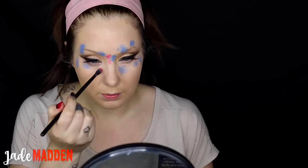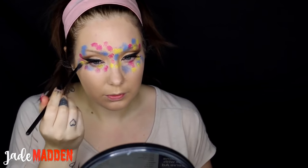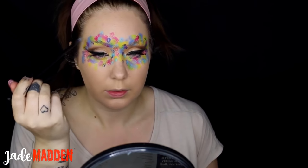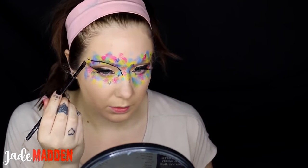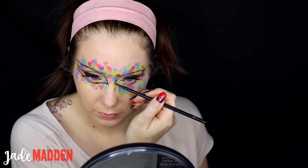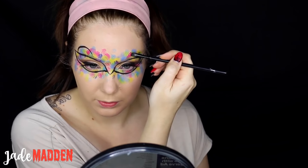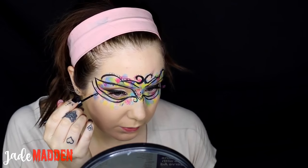I'm using Mehron Paradise paints — I've got quite a few different colours — and using a fluffy brush to give it more of a stippled effect, applying random bits all over where I'm going to do the mask. Still using a water-activated paint, I'm starting to do my lace mask design. You can use reference pictures if you're struggling, or you can just wing it. I'm also using a liquid eyeliner to do finer details, or you can just use a smaller brush.